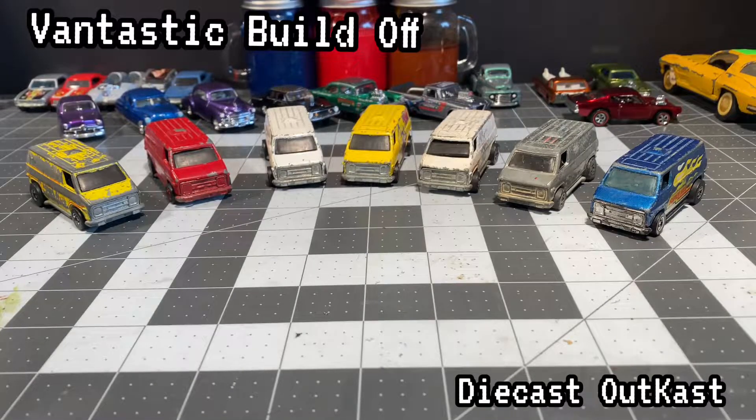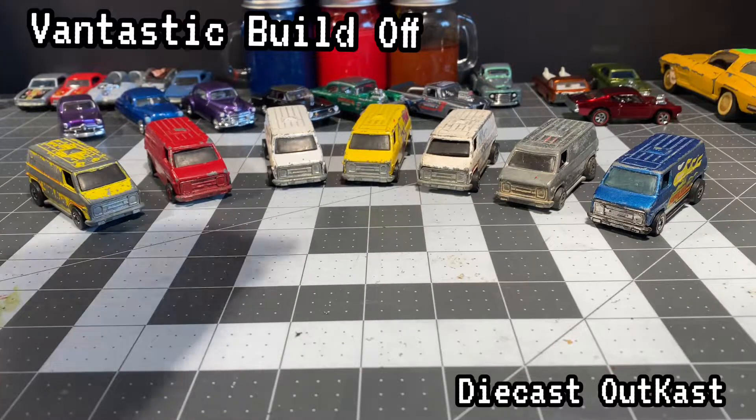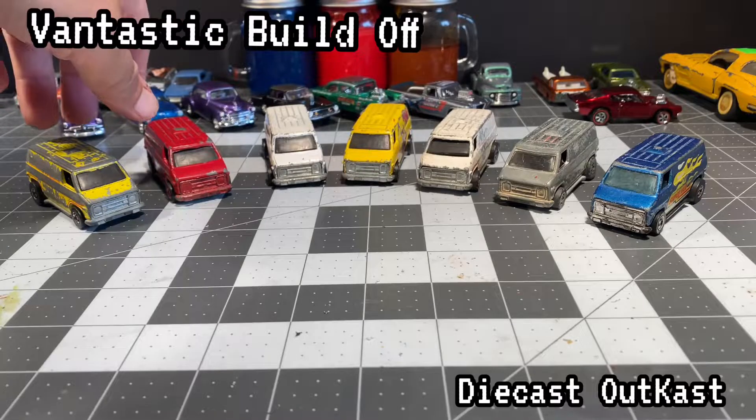Welcome back, Diecast Outcast here. Today we are doing the Van-tastic Build-Off, brought to you by the Three Blind Mice.